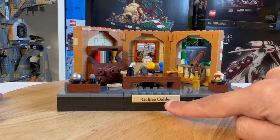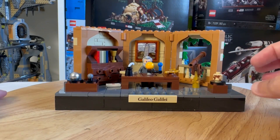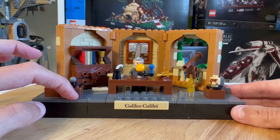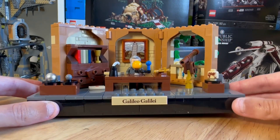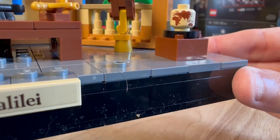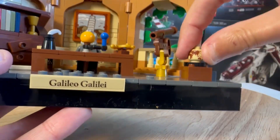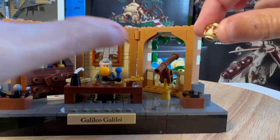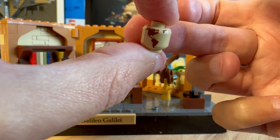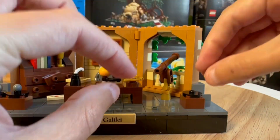Around here you've got 'Galileo Galilei' — these are stickers. Leaning Tower of Pisa — so there are three stickers in this set, which is fine. It's a promo, and it would be nice if they were printed but there's no real cause to complain. I do like this printed globe on the head — it does look really good. It shows all around the world, which I think is really quite cool. I like that — it's quite a unique thing; I've not seen that before, so that's a really nice element.